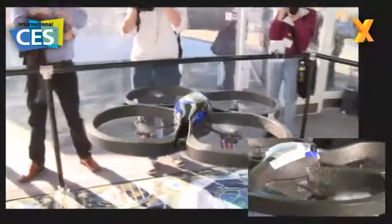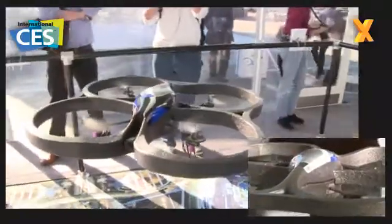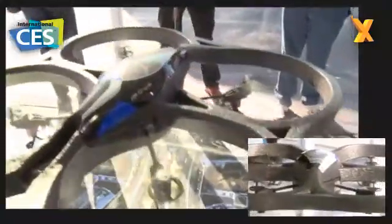It's got accelerometers in there so it knows all the attitudes of where it is, little gyroscopes, and there's also a camera underneath which shows how far it is from the floor, so it knows pretty much where it is in space at any one time.